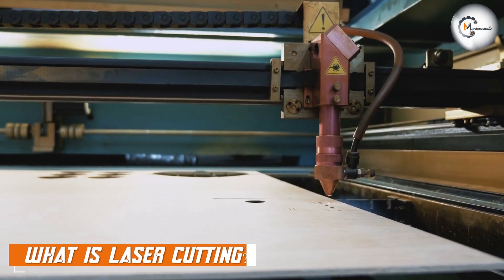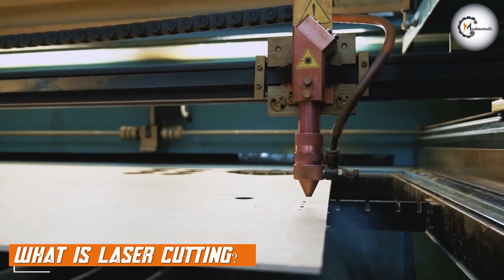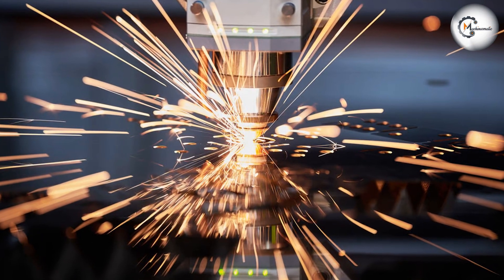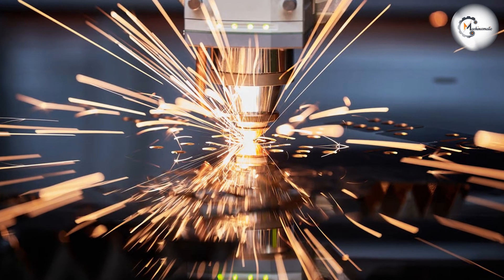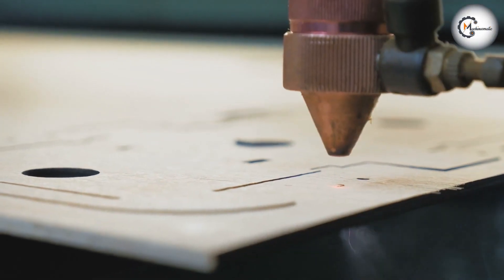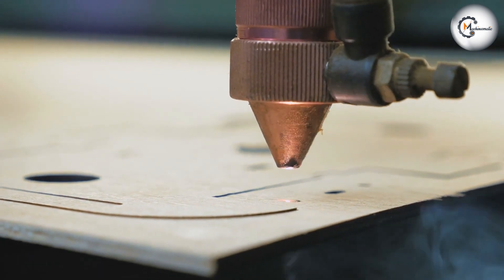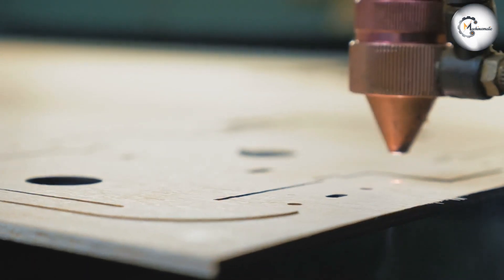Let's start by discussing what laser cutting is. Laser cutting is a process that uses a laser beam to cut materials, typically metals, but also plastics, wood, and other materials. The laser beam is focused on a specific point on the material, which causes it to melt, vaporize, or burn away. This creates a precise and clean cut that is suitable for a variety of applications.